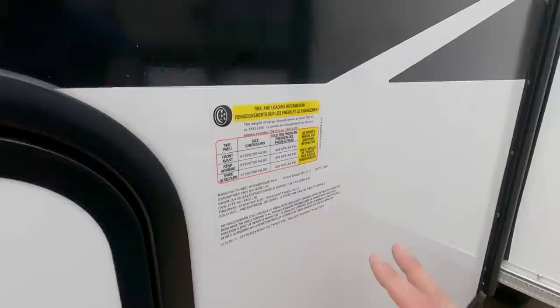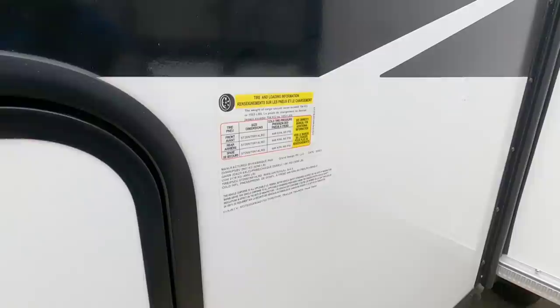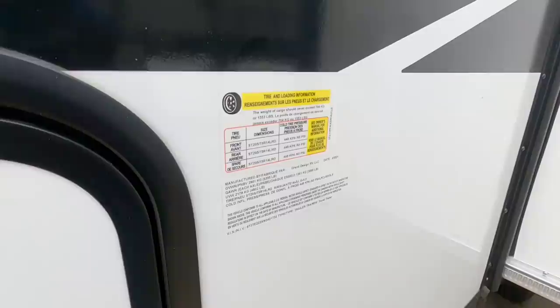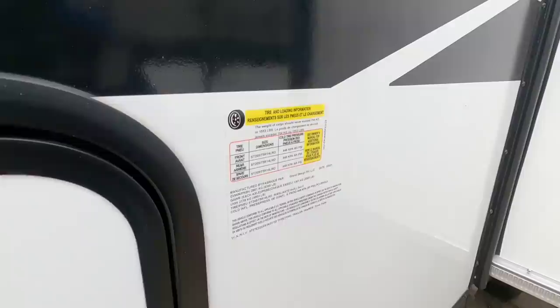Before we hop inside, let's take a look at the weight rating of 6,395 pounds. This is going to have a cargo capacity of 1,553 pounds. In my opinion, if you're careful how you load this up, this is absolutely something that's half-ton towable with a properly equipped half-ton truck. The unloaded vehicle weight is 4,802 pounds, which makes this a relatively light unit. So if you add about 1,000 pounds of cargo, you're going to be under that magical 6,000 pound rating.